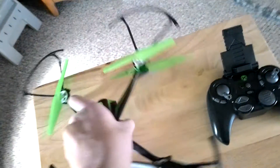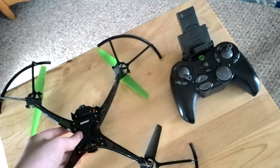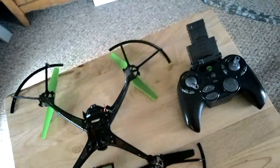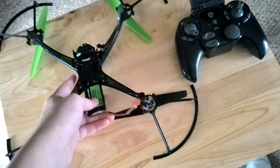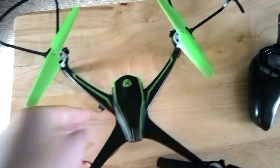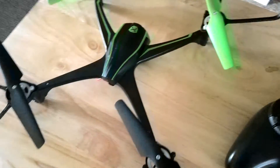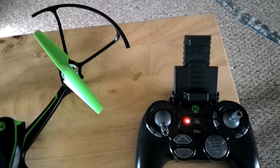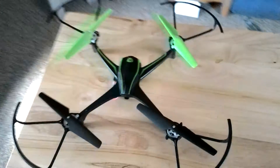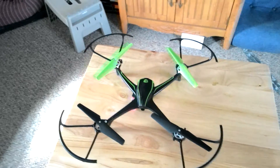Here's the battery — it slides in right there. So now it's in. The drone is on — see the lights on the controller? It does connect.